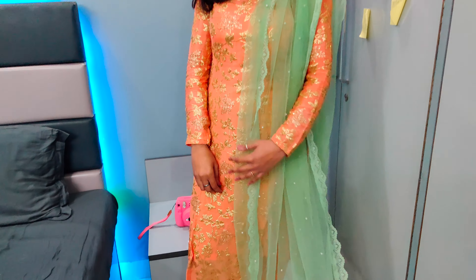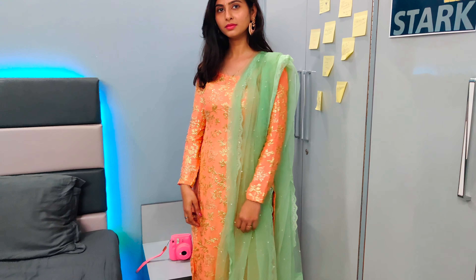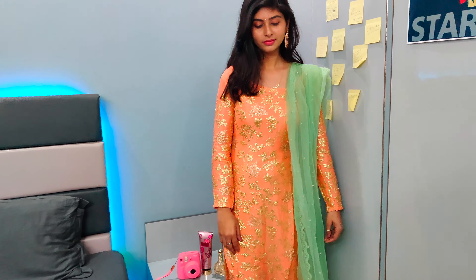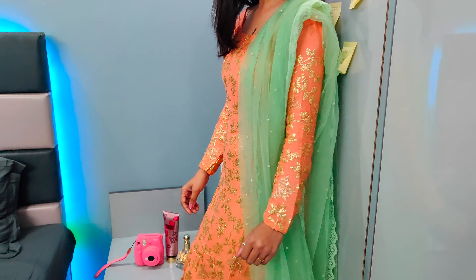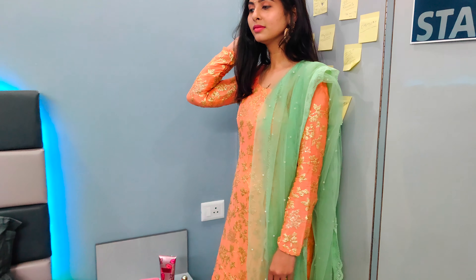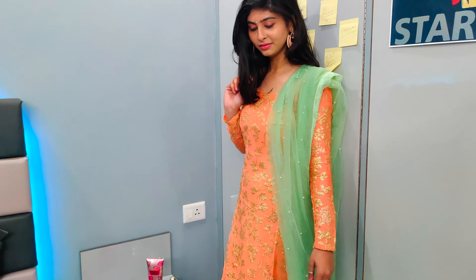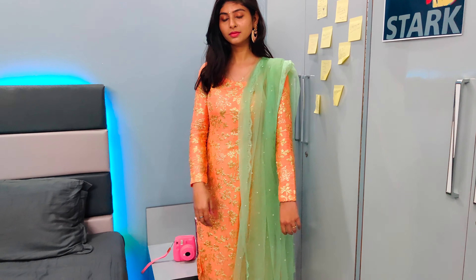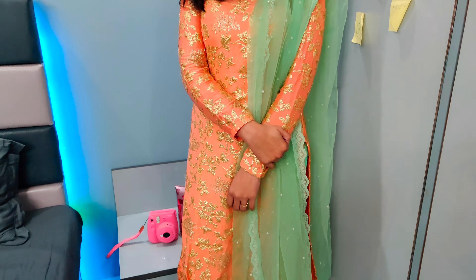Moving on to the fifth and last outfit — I love this one so much. It's very cute, pretty, and unique. It's a peach-orangish top, and with this I've paired it with a mint greenish pant. It's a great look — you can do contrast suit sets. Just make sure when doing contrast, the colors compliment each other and don't clash.